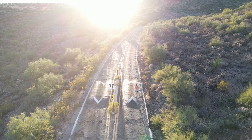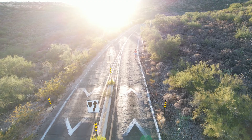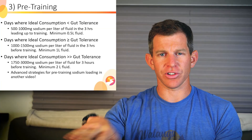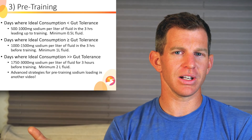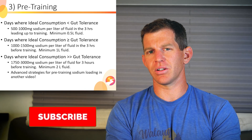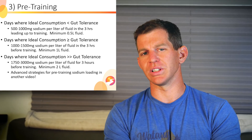Essentially you're pre-loading your body with fluid and consuming sufficiently high sodium that your body hangs onto that fluid rather than flushing it out. If you consume less than about 1,800 milligrams of sodium per liter, you'll become normally hydrated but won't pre-load much. I'm actually going to do another video on advanced strategies for pre-loading blood volume before really long or really sweaty events.